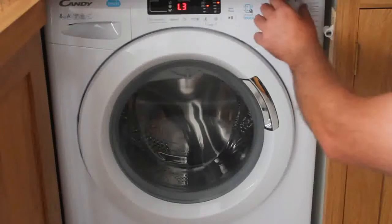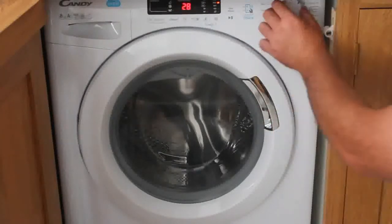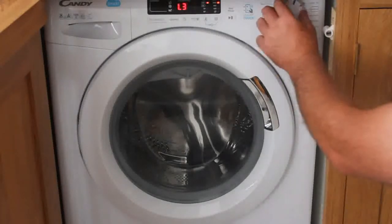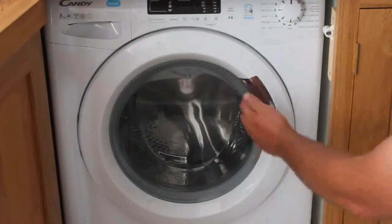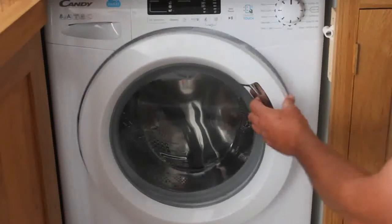Each of the settings gives you a different wash option. We would suggest just using these presets. If however you want a more detailed wash or need to know how anything else works on the washing machine, the complete instruction booklet will be available within the flat.